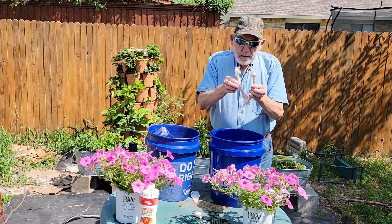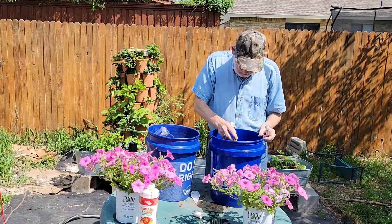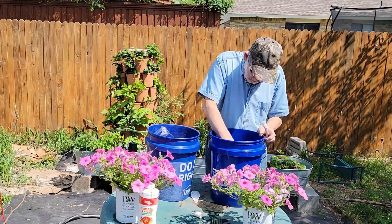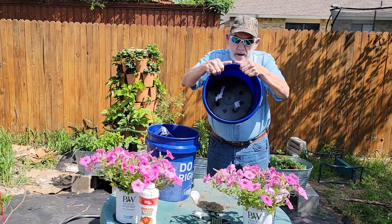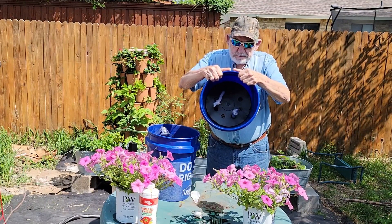These are the wicking ropes. The rope comes as one piece and you need to cut it in fourths. Insert the two wicking ropes into two of the wicking tubes on the wicking plate. More on the other two wicking tubes later.